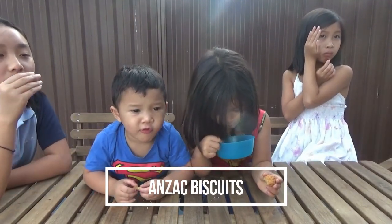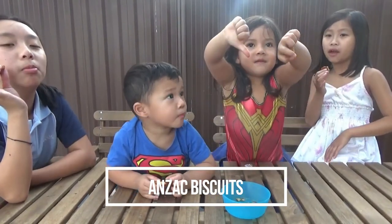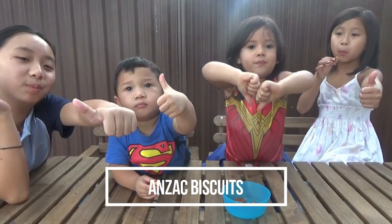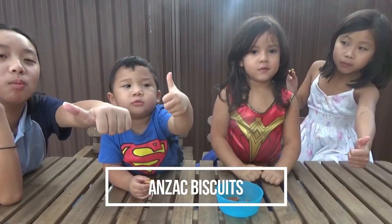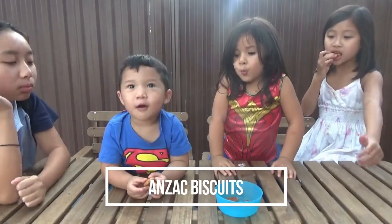Thumbs up if you like it, thumbs down if you don't. One, two, three. Oh, it's mixed reviews. I like it. So what do you like about it Judah? It tastes like strawberry and ham. Tastes like strawberry and ham? Wow, that's pretty cool. So this is an Australian favourite, guys.